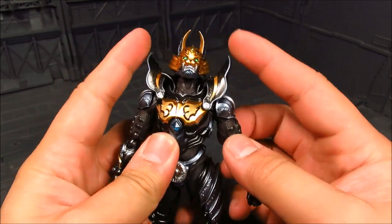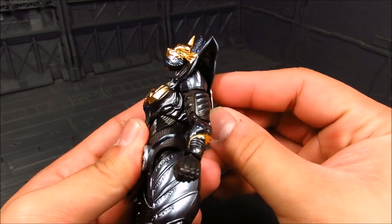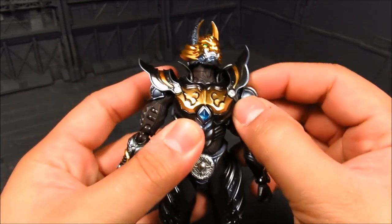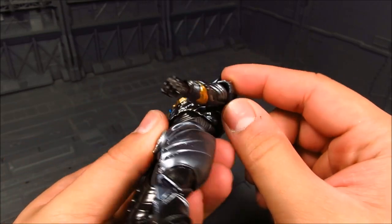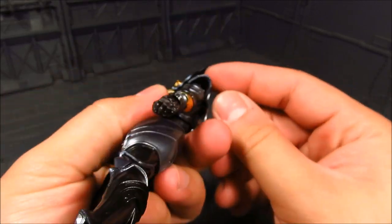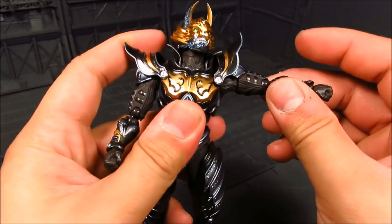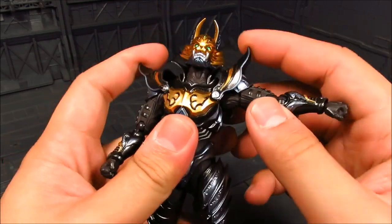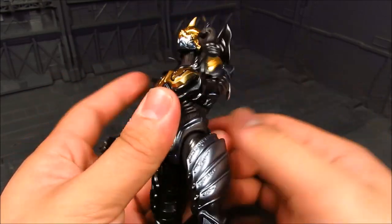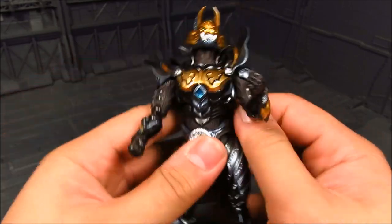On the shoulder armor it's on a ball joint in the back and just kind of goes forward in front. You have the shoulder armor here which is on a hinge, and you can even slide it out when you move the arm up — so that's nice. You have your bicep swivel, your double jointed elbow, and your wrist joint which is a ball joint. So that's great.